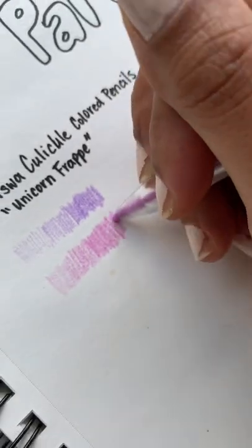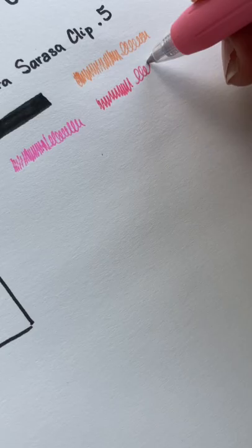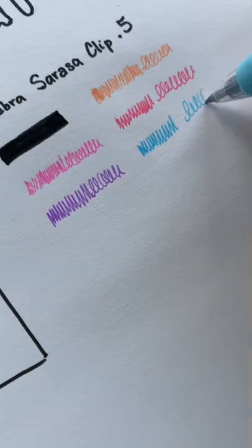I tried to show these with light, medium, and hard pressure and I was really excited about these pens because I've seen other artists draw with them. I started playing around with all of them last night and I'm pretty excited about how they work together.